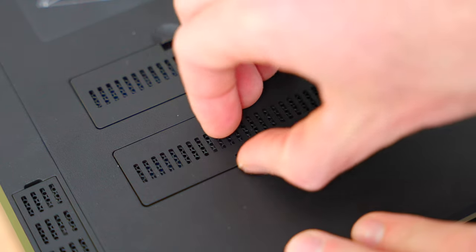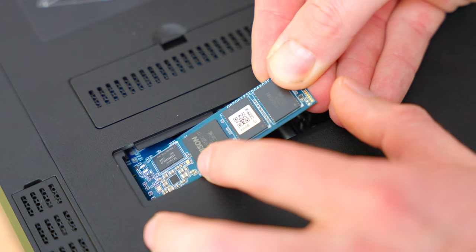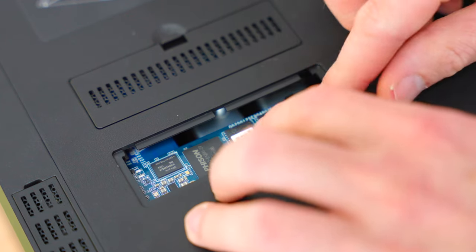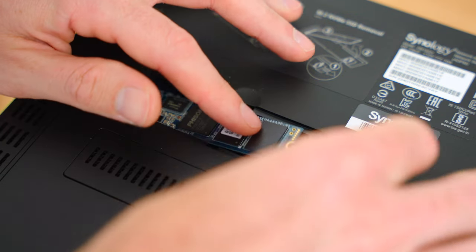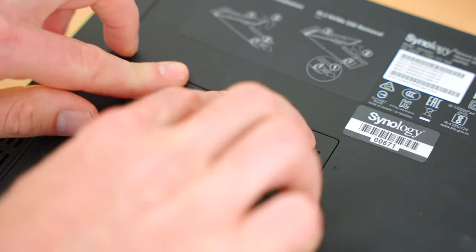Going back to that SSD cache — that's quite a cool feature, it just costs a bit more. By putting two SSD chips into this thing, you can make the transfer of data to the NAS far more efficient and a little bit quicker, because it uses the SSD to store the stuff temporarily on that chip and then transfer it to the drives when most convenient. It does speed up the transfer speeds.